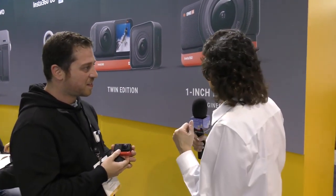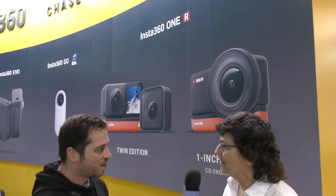My friend Pat Dangler said I gotta stop by the Insta360 booth because they've got a cool new camera. I'm here with Michael Shaboon who's going to tell us about the Insta360 ONE R. How you doing today? I'm doing fantastic, thank you for coming over.